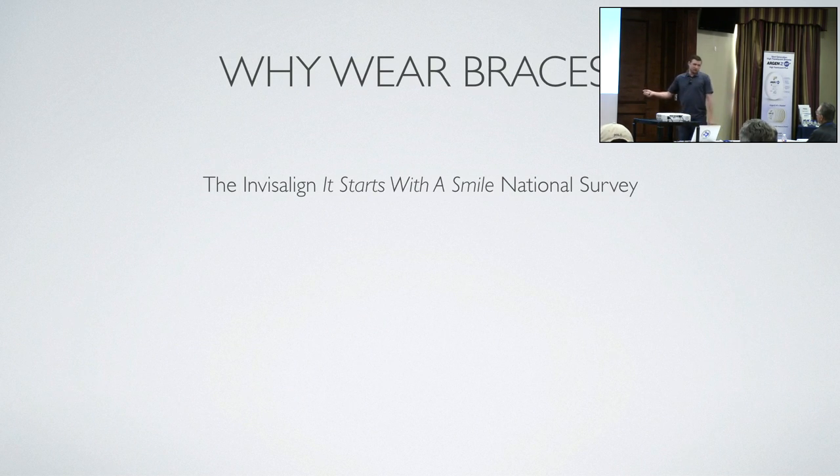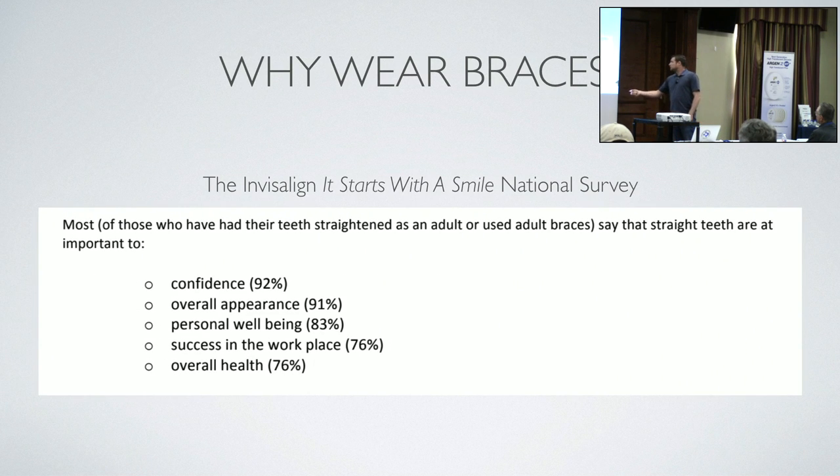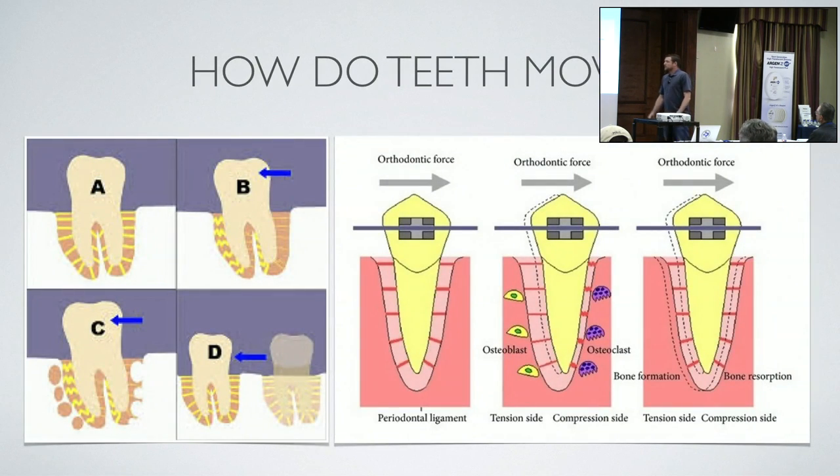Why wear braces? I went to Invisalign, because they're a huge company with a lot of patients, and they did a survey of why adults would wear braces. Most of those who have their teeth straightened as an adult say straight teeth are important to confidence.